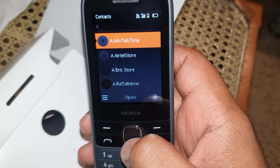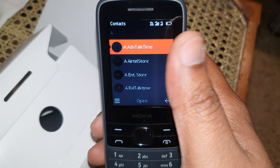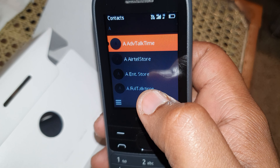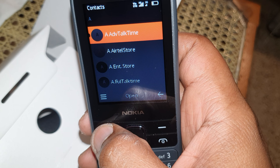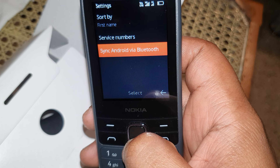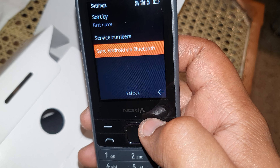When you go into contacts, just look at that list — it's so tiny. However, the coolest part is that you can go to settings and just sync the contacts via Bluetooth, which is just amazing.